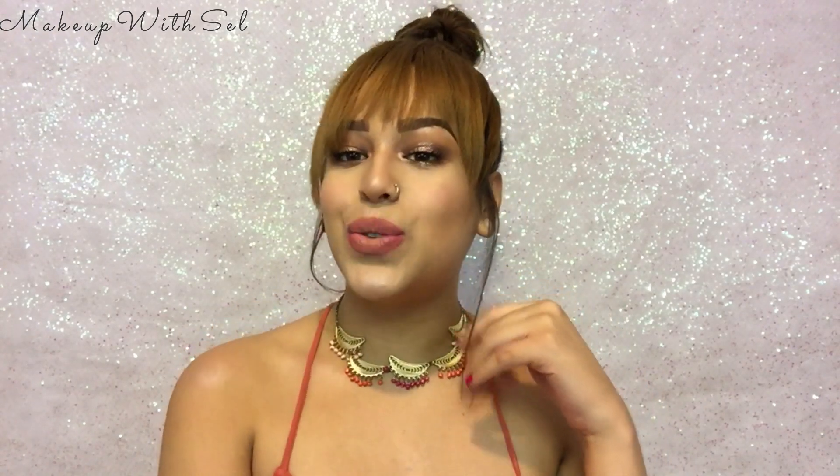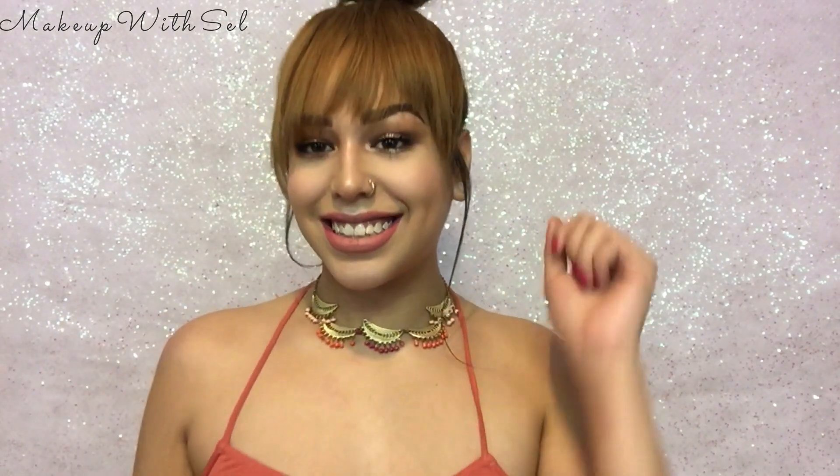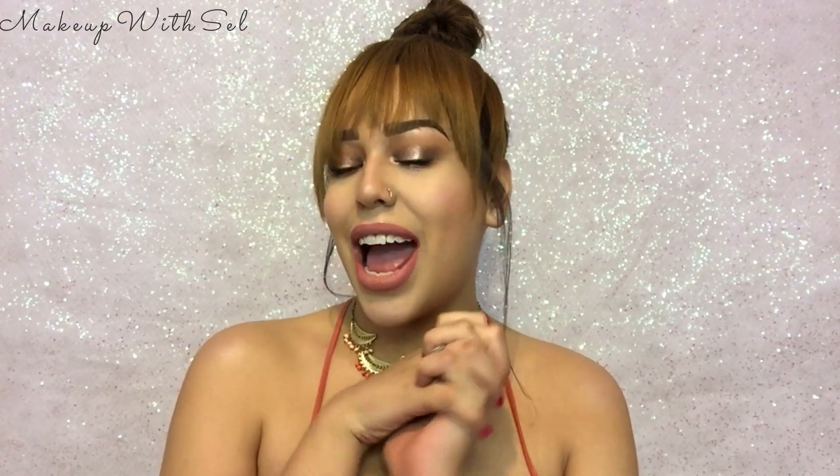Hi babies, welcome back to another tutorial. If you are new here, my name is Sel and this is Makeup with Sel. I'll be showing you how to get this look — it's more natural for me. I usually go crazy with color but today I wanted to mute it down a little bit. Our foundation is very light and we have no lashes on, so it's pretty natural. If you want to learn how to get this look, keep on watching.